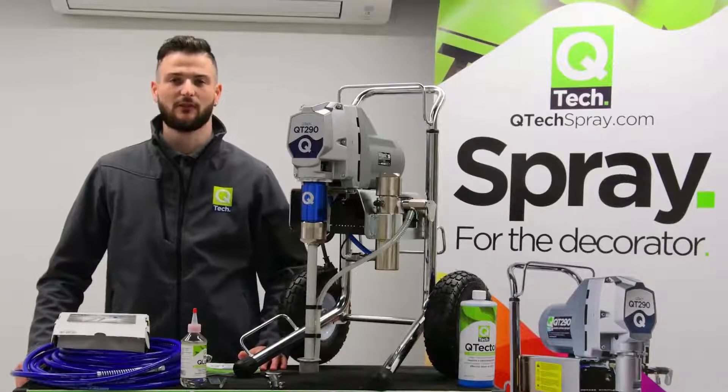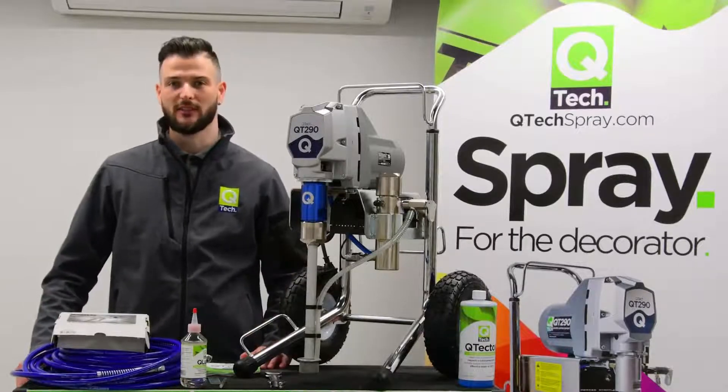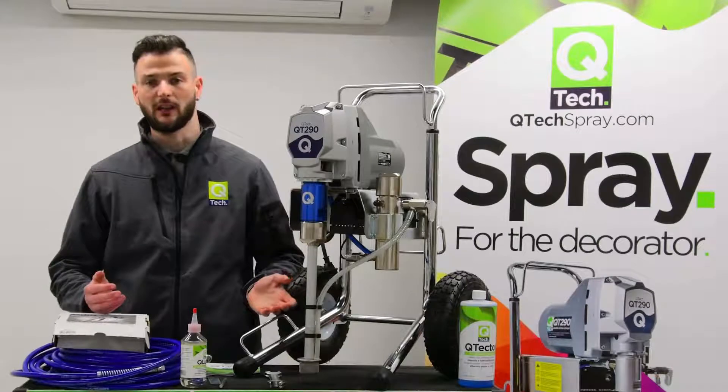Hi, I'm Joe from Q-Tech and today I'm going to take you through setting up your brand new QT290 airless pump. First of all, we're going to go through what you get in the box.